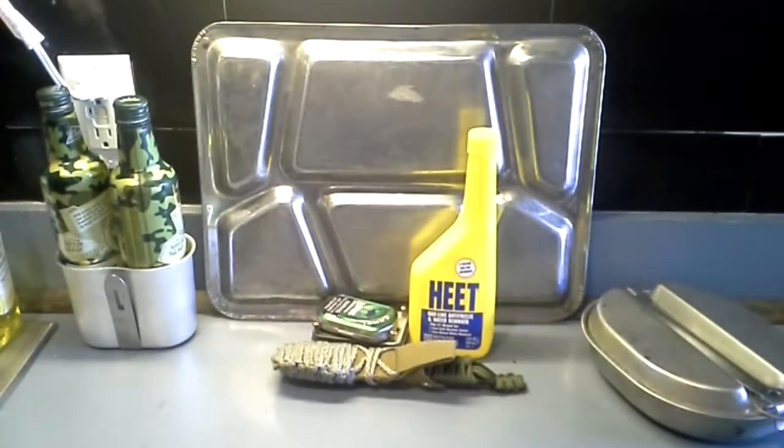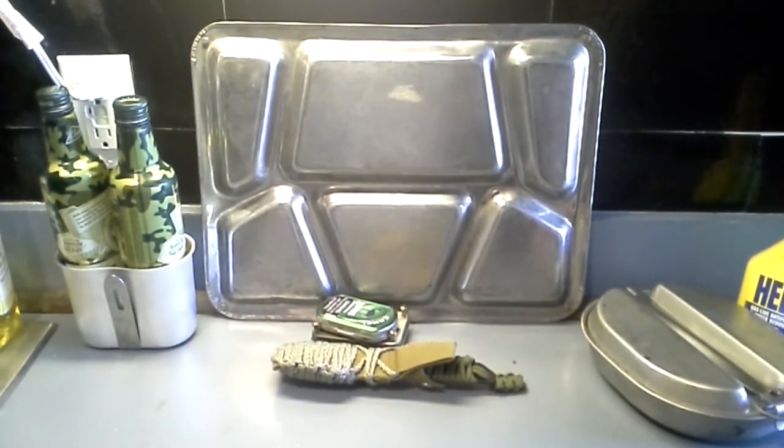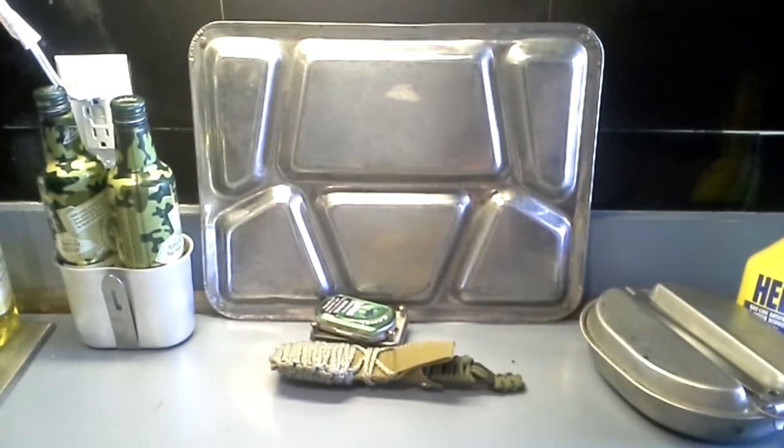Hey guys, you're watching the Angry Fat Guy again. If you're wondering why you're staring at kitchen utensils — or military kitchen utensils — it's because I'm going to start a new segment. I'm going to start doing ration reviews. I kind of like watching them, and I kind of figured it's something I would get into. I don't care if you like it or not.